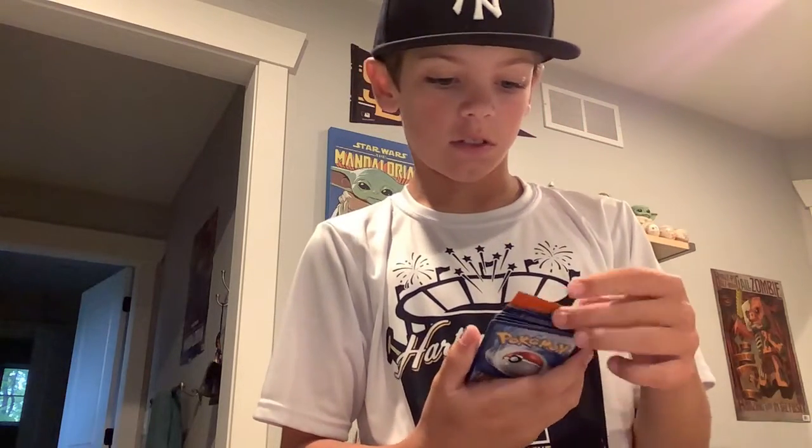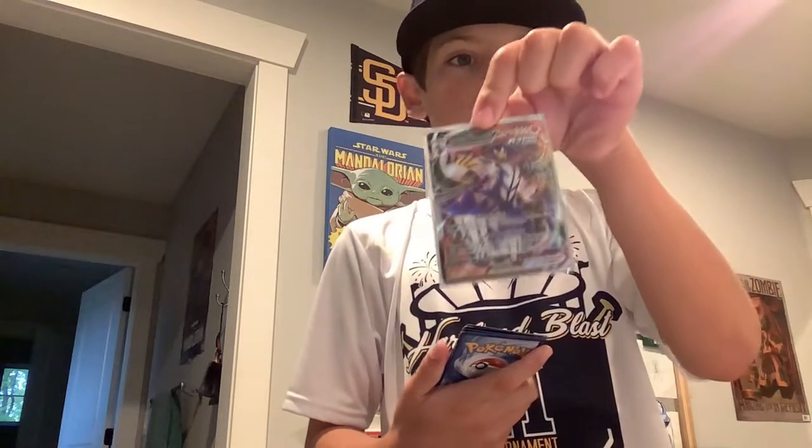First, to start off, I got an Urshifu VMAX. And then I got a Grimmsnarl VMAX.